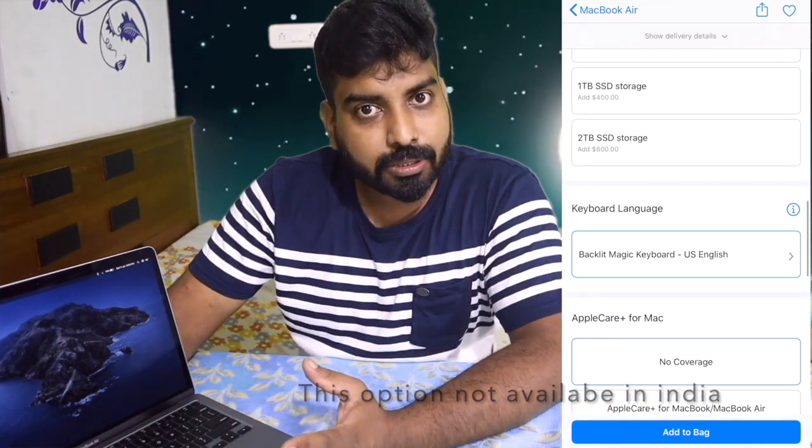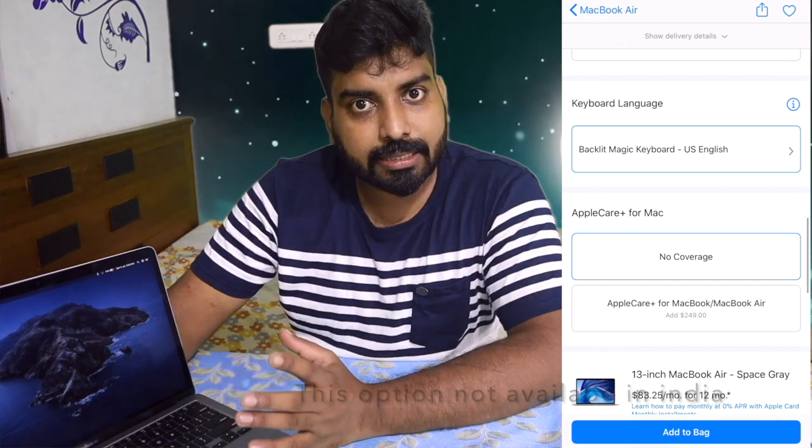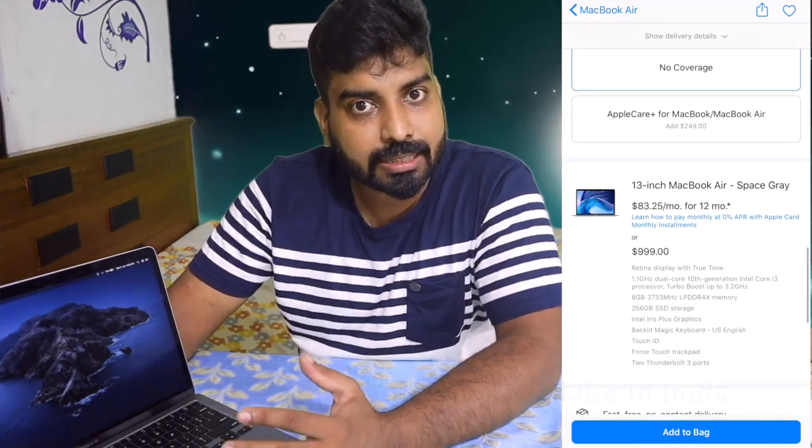If you want to buy the MacBook Air, you can configure the RAM to 8GB or 16GB with your own Apple ID. This year, it is one of the best features available on the MacBook Air.